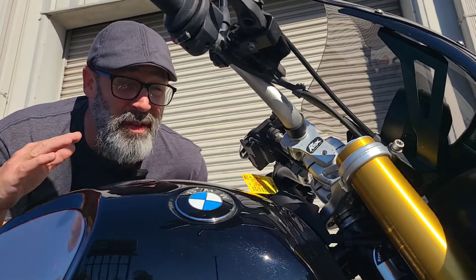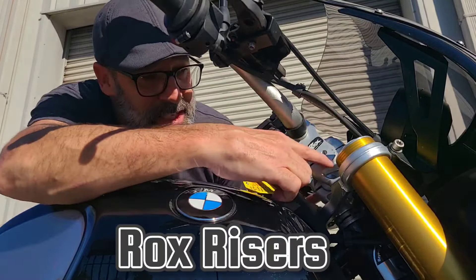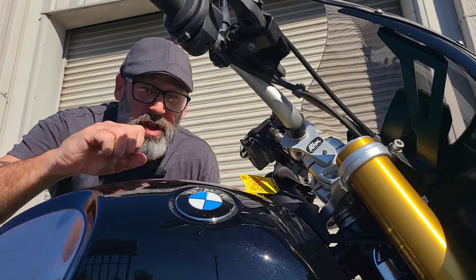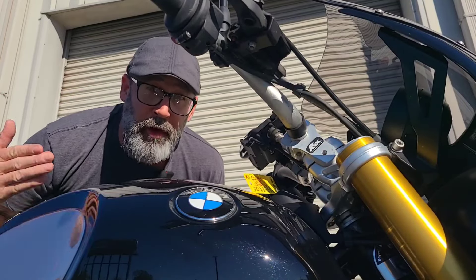Speaking of long haul comfort, another option they added is a Rocks riser set. Right here you can see it's a fully adjustable riser to get you a little more rise and adjust the pullback, to make it comfortable for you — again for comfort on that long haul.